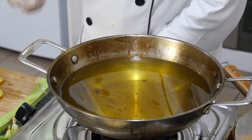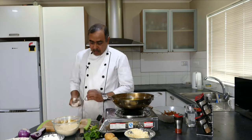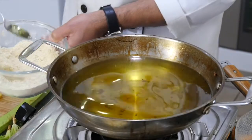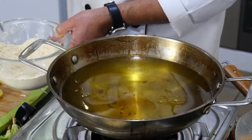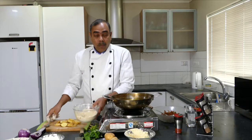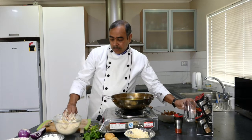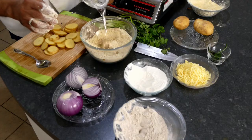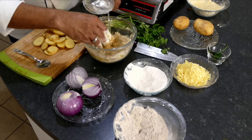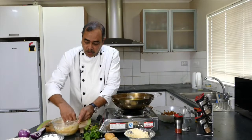I want to make it crispy, and the best thing for that is to add hot oil into it. When we add this hot oil, what happens is it breaks down the flour a little bit and makes it crispy. Be careful while putting your hand into it because this oil is piping hot.